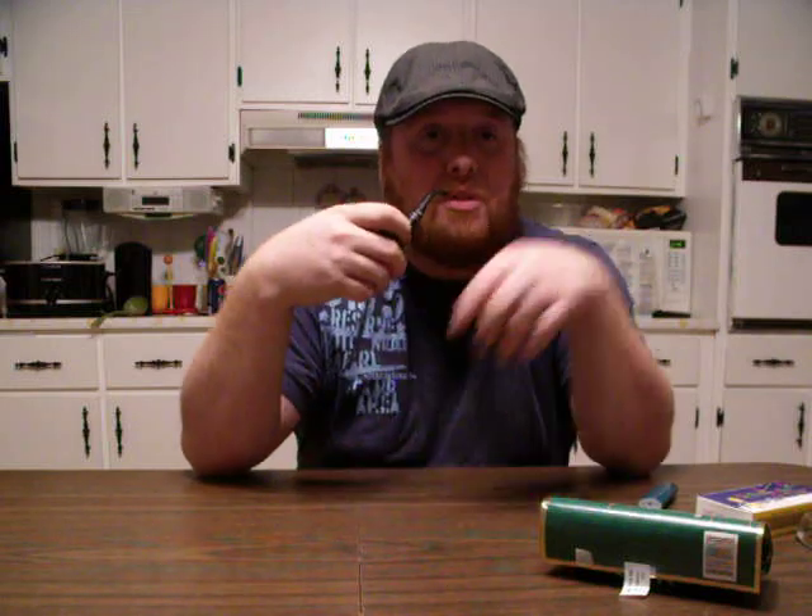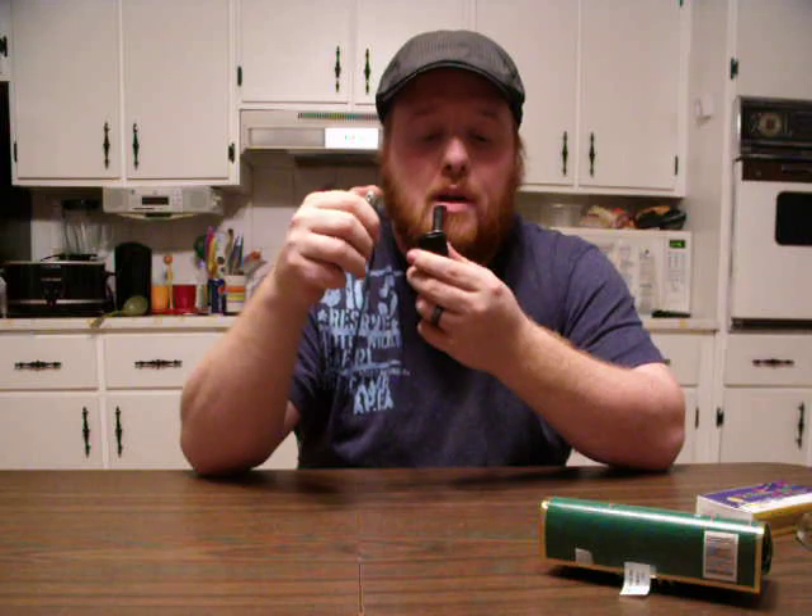I want to thank Matches 860 for the shout out on his 15th review. Thank you very much. I'll post a link to his channel down in the description box. If you're not subscribed to him yet, subscribe to him. Great man, he says great things, he has great pipes — overall a good guy.